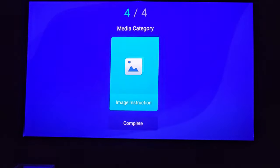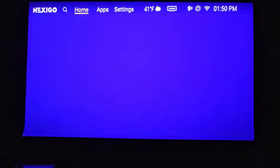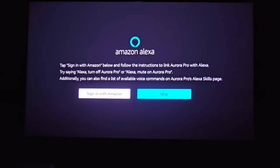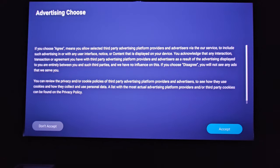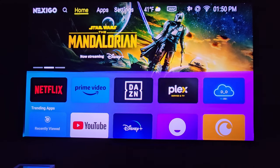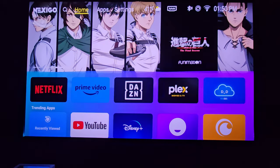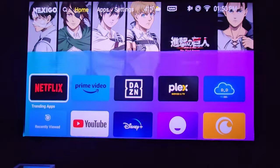You can also use keystone correction, but I highly recommend not doing that. Once it's booted up, here's the basic interface of the NexiGo Aurora Pro. As you can see, it looks similar to Android TV but it's not full Android TV. It does have some apps already built in.